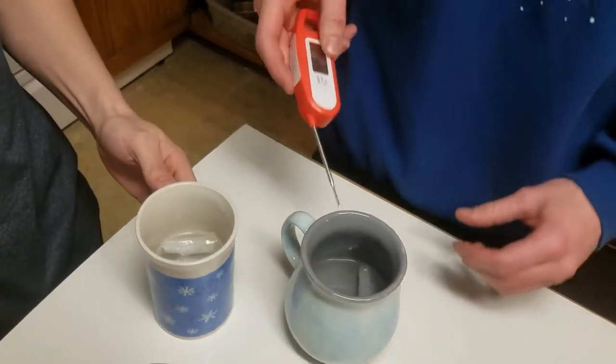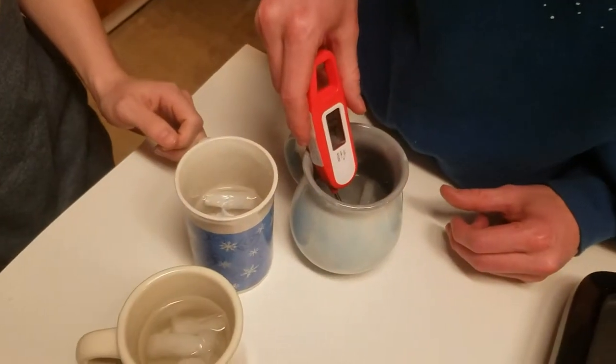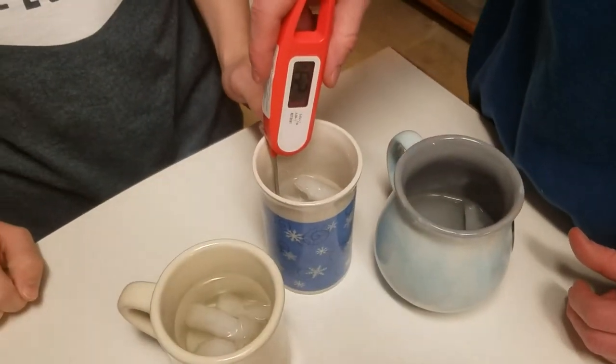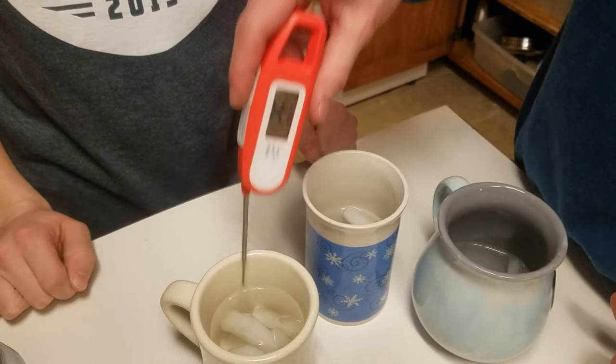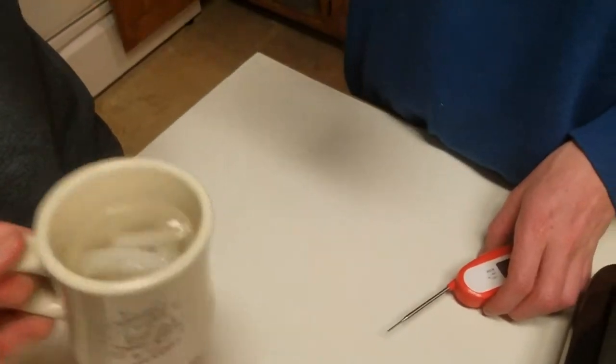How's it done to drink? Should we wait until the ice melts? This one is 30 degrees, this is 29, this is 26. I think that's safe to drink — it's just above room temperature.